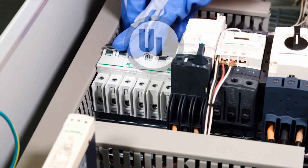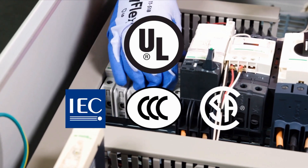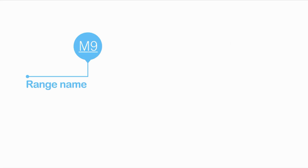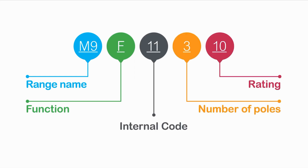Multi9 miniature circuit breakers comply with UL, IEC, CCC, or CSA standards. And every product in the Multi9 product range has a single global part number for easy ordering available worldwide.